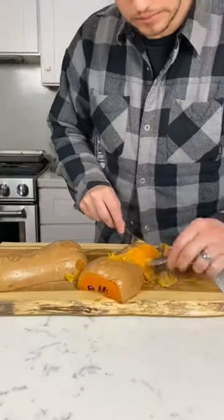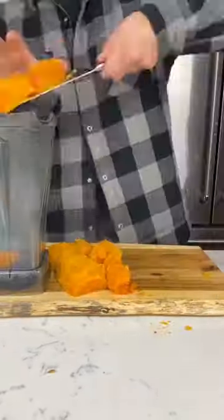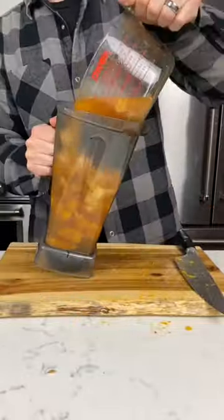It looks like the squash is finished up, so we're gonna remove the skin and then add everything to a blender, except the chickpeas.